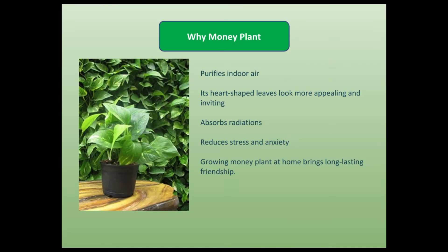After all, why should we grow money plant at home? As we told in our first video, money plant purifies indoor air. Its heart-shaped leaves look more appealing and inviting. Further, it absorbs radiations, and it reduces stress and anxiety in us.